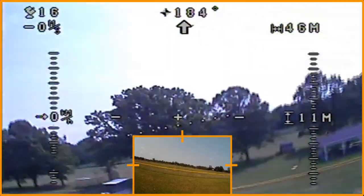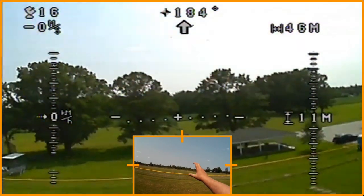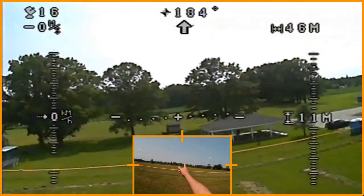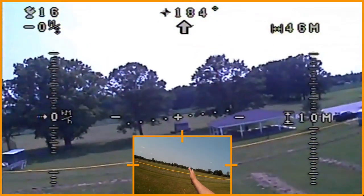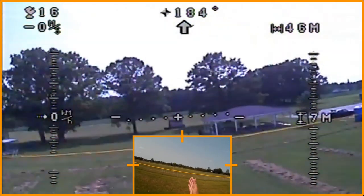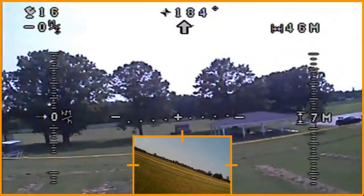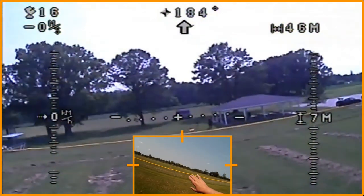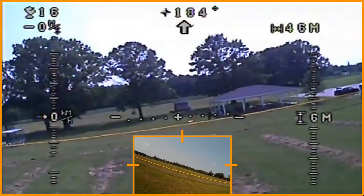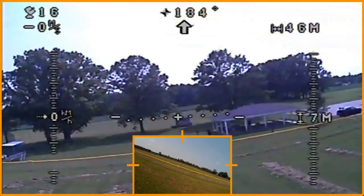The headless mode tutorial I did quite a while ago has been one of my popular ones. For those interested in headless mode, the way I think about it is I've got a string attached between me and the quadcopter — it's only going to move in its orientation and reference to me rather than itself as in transaxial mode. A lot of people say why wouldn't you want to do that? In line of sight you could be somewhat right. But if you want to go around things, you have to be in transaxial mode — in reference to the copter — and especially flying true FPV.